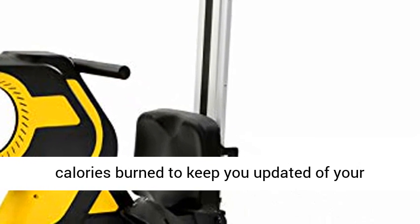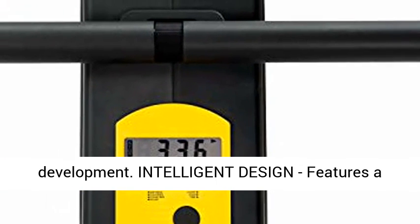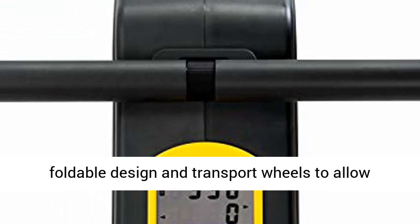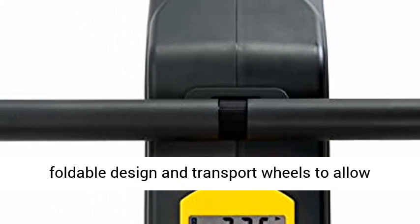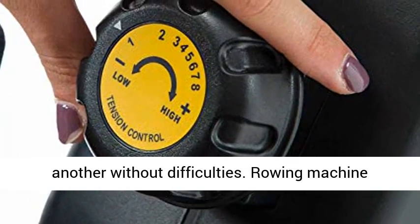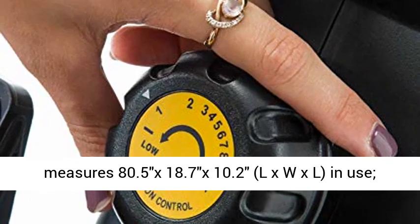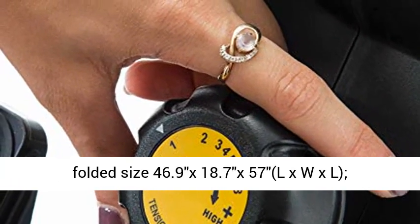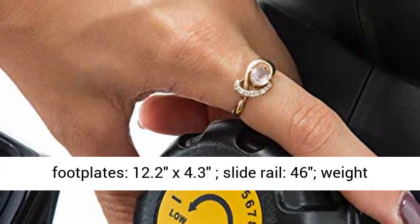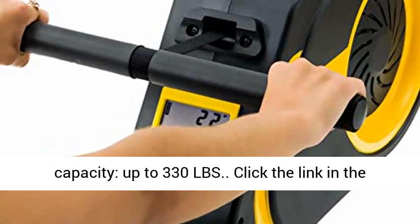Intelligent Design: features a foldable design and transport wheels to allow users to store and move it without difficulties. Rowing machine measures 80.5 x 18.7 x 10.2 inches (L x W x H) in use; folded size 46.9 x 18.7 x 57 inches. Footplates: 12.2 x 4.3 inches, slide rail: 46 inches, weight capacity up to 330 LBS.